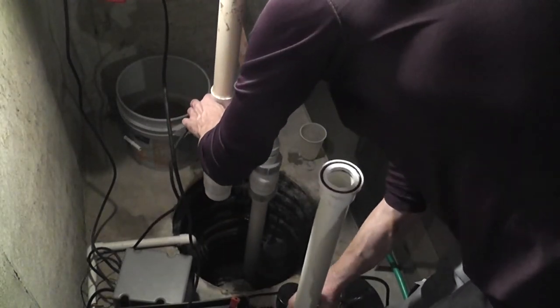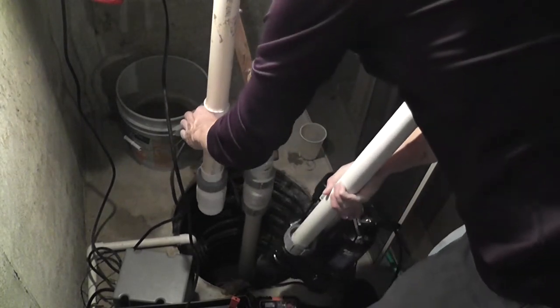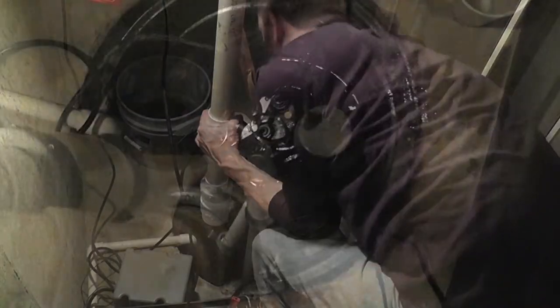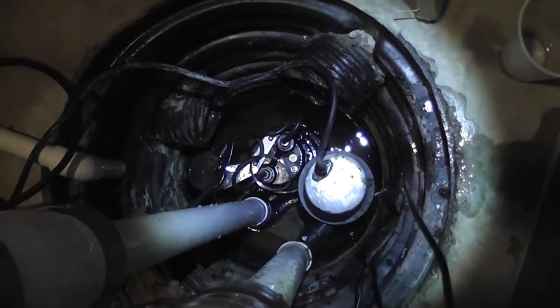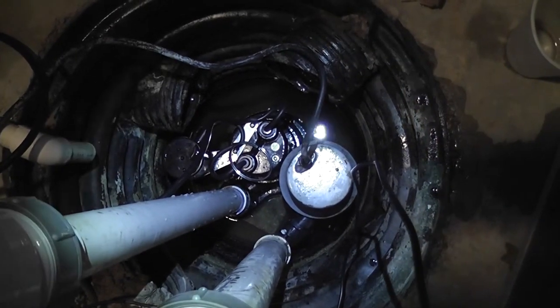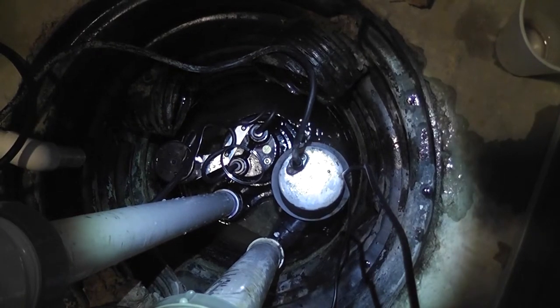Let's make some room and put this new pump down in here. Using my flashlight — it's hard to see on this tiny screen — you can see the main pump off to the left with the backup pump off to the right.